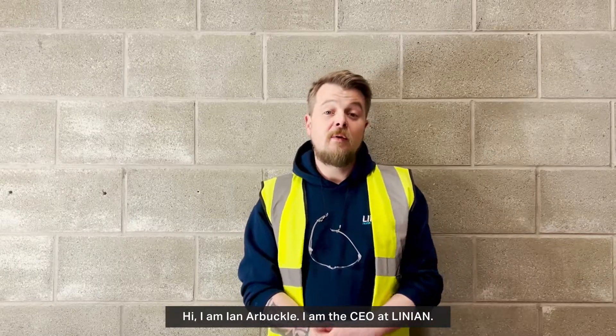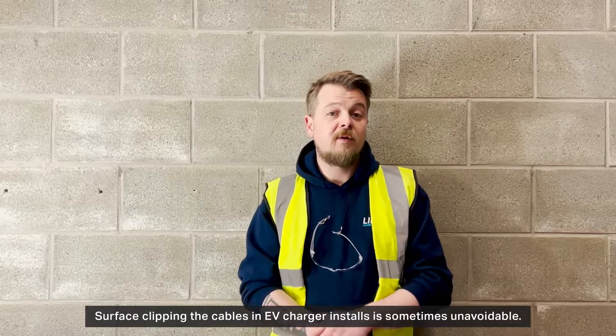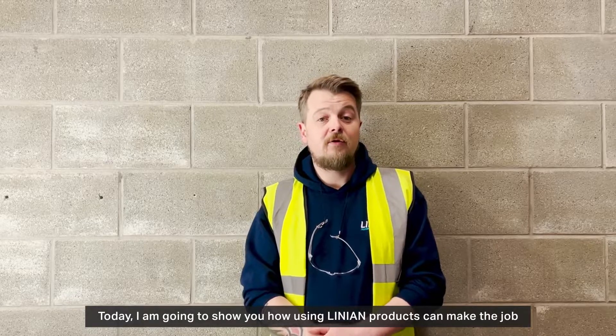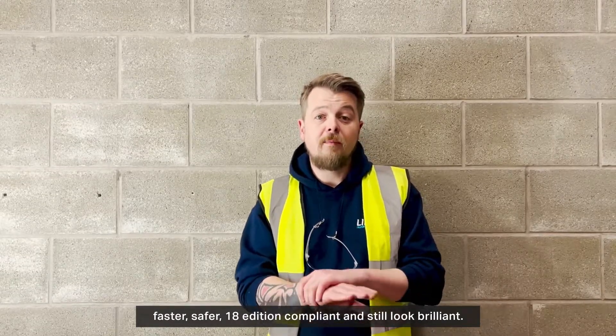Hi, I'm Ian Arbuckle, I'm the CEO at Linnean. Surface clipping cables and EV charger installs is sometimes unavoidable. Today I'm going to show you how using Linnean products can make the job faster, safer, 18th edition compliant and still look brilliant.